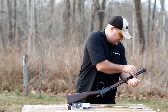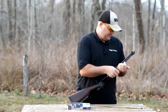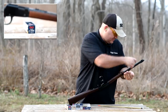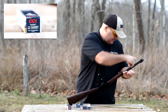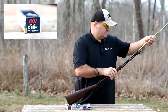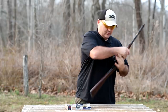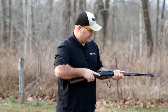Let me get them loaded up here. I need to get me one of those speed loaders or make me one — I see a lot of people make their own. Alright, so we're loaded up, we'll just run through them real quick and see how it cycles.